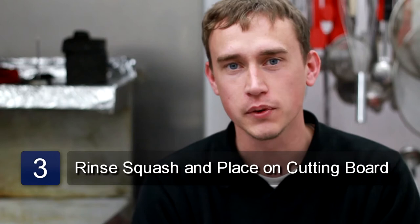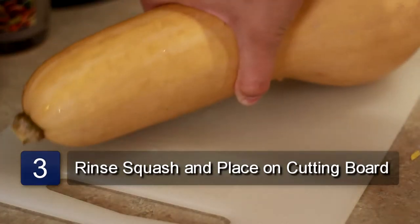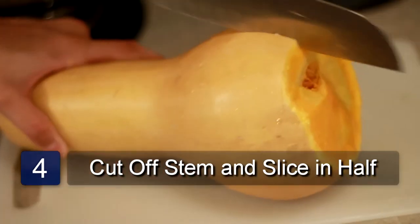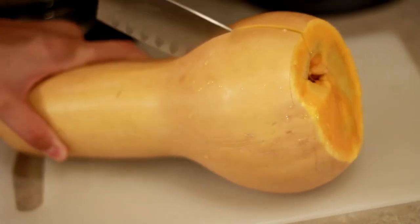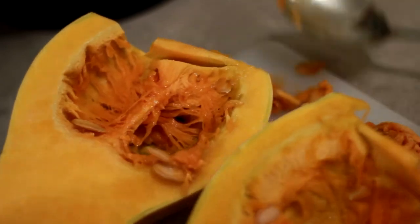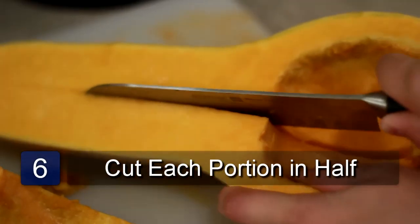Rinse the squash and place it onto a cutting board. Using a knife, remove the stem portion and slice the squash in half from end to end. Scrape out the seeds and pulp from the center with a spoon. Cut each portion in half, creating four equal size sections.